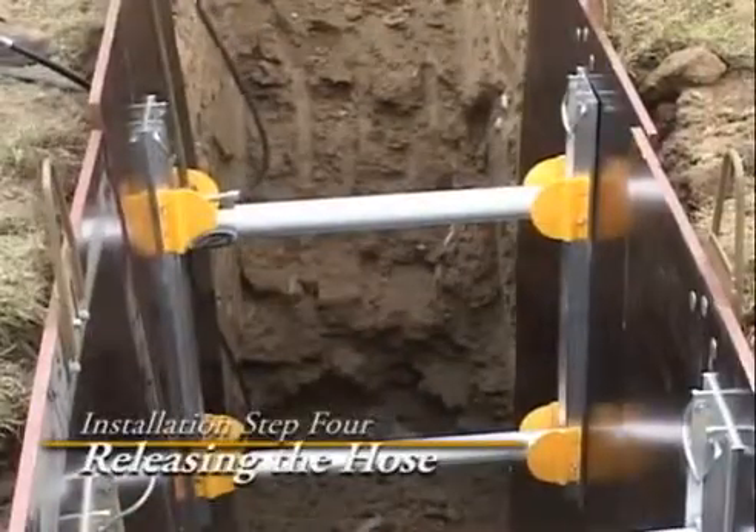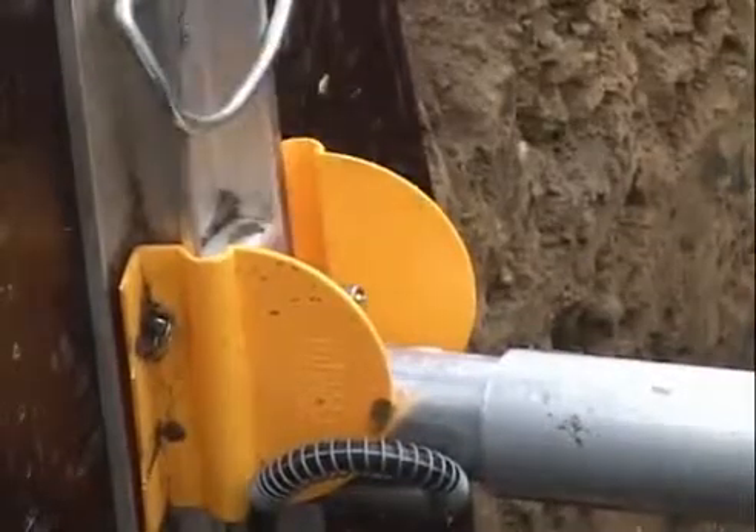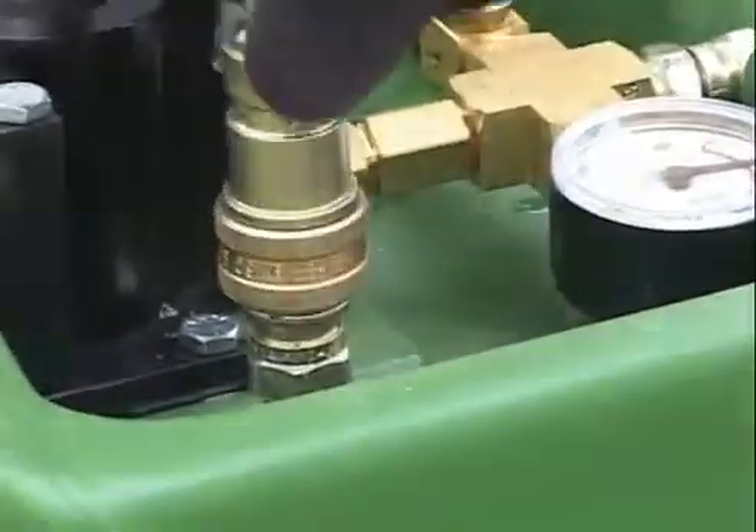Now that the shore is in the trench, use the release tool to pop the hose off the quick coupler. Pull the hose out of the trench and hook it up to the pump can, keeping the fitting on the end of the hose out of the dirt.